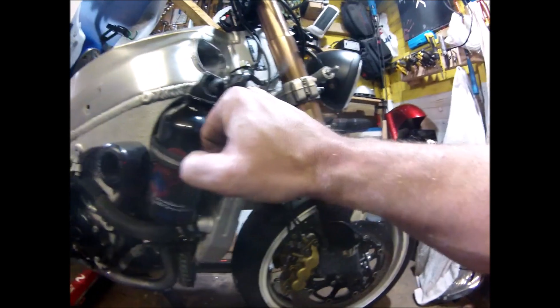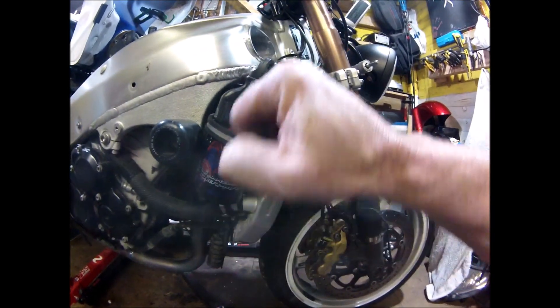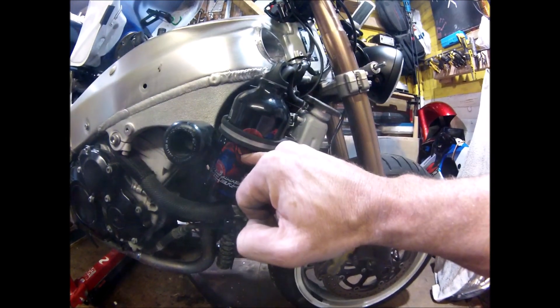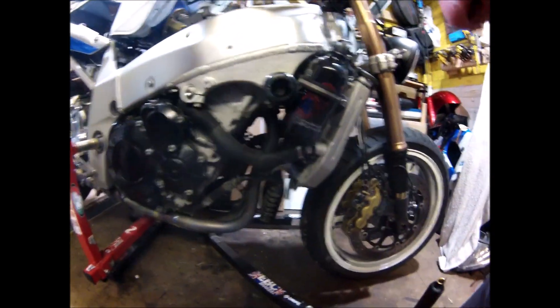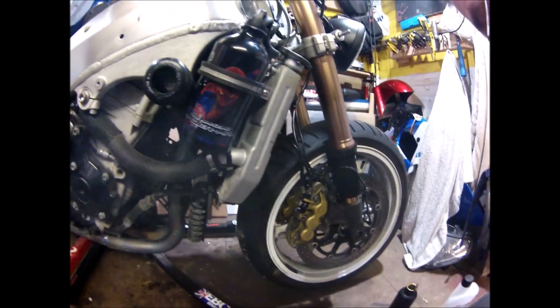I'm expecting to lose a little bit of fluid because this pipe is now empty down to wherever the level is. When it first pushes out, it needs to fill the pipe, so I will lose a little bit. On the first run, if this is below the cap down here and there's no drip below, that will be okay.